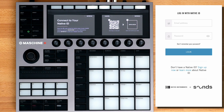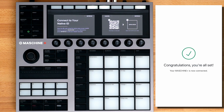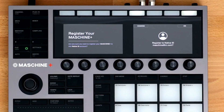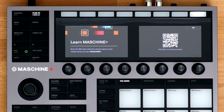Click Confirm. Enter the email and password for your Native ID and click Log In. Once you're logged in, you'll see the registration page on the Machine Plus. Click the OK button. If you'd like, you can scan this QR code which will take you to the Machine Plus Quick Start guide, otherwise click OK.